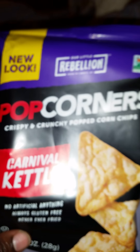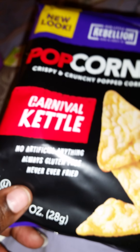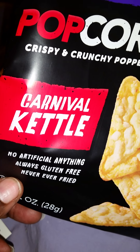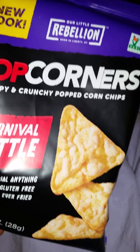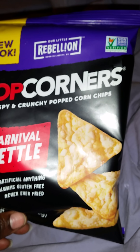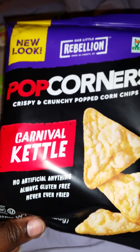Next, I got Popcorners — Crispy and Crunchy Popcorn Chips in Carnival Kettle. It has no artificial anything, always gluten-free, and never fried. This is what it looks like — it got a new look. I've had Popcorners before and they are fantastic. I've never tried Carnival Kettle, but I will let you know how it tastes.